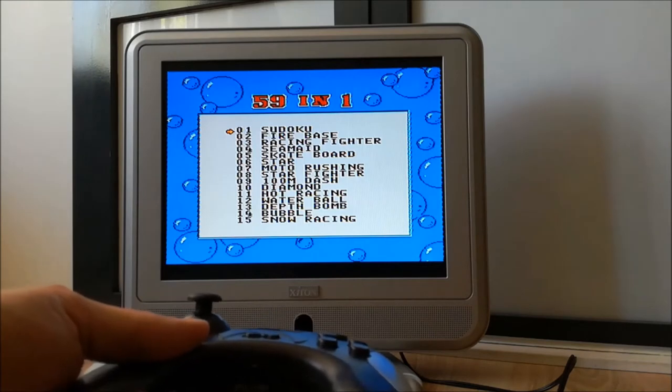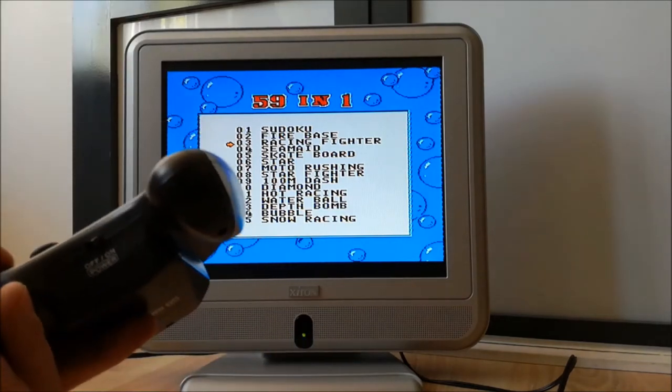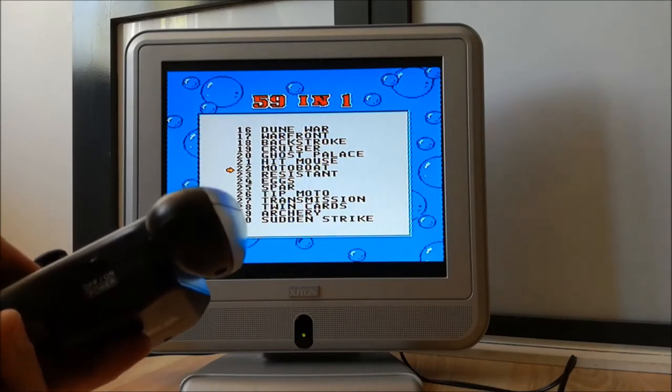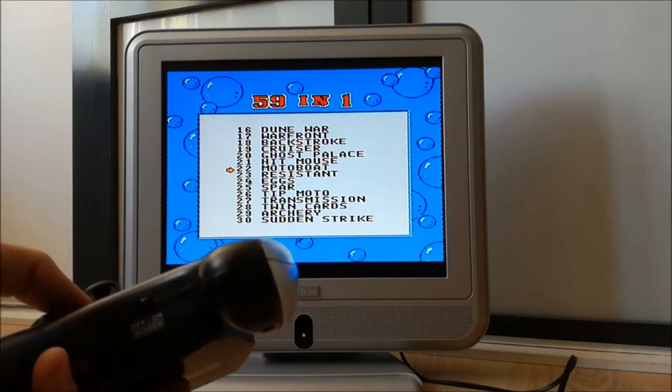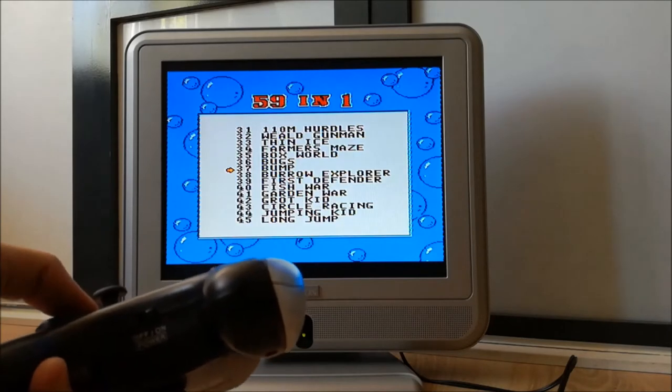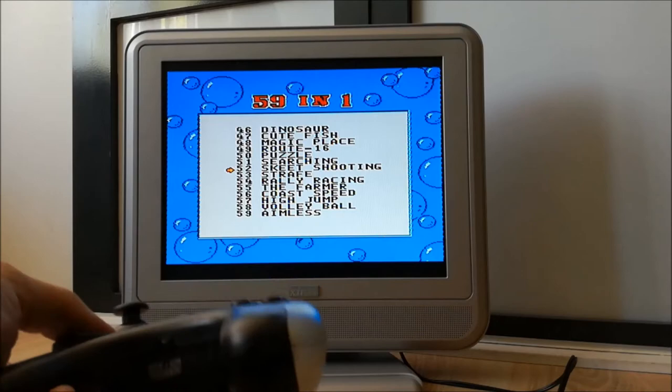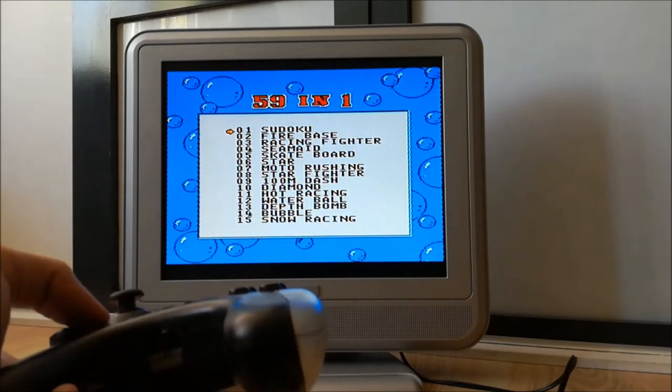Oh, my ears! Oh my god, this horrible sound — don't make it stop! But let's see what kind of crappy games are on this controller, because a lot of these plug-and-play things have only crappy, horrible games. And yep, they are crappy, horrible games.